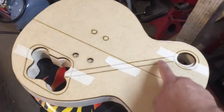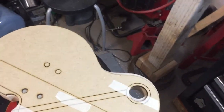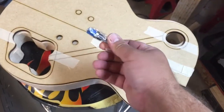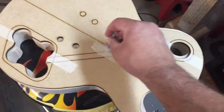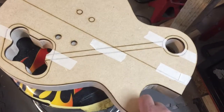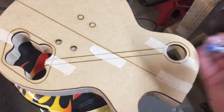Now we've got the control cavity routed out and the switch cavity routed out. We need to use our template and route the wire run between them. We're going to do that using a template base — it's got a bearing on top so it'll ride along the template. We secure the template to this, then route it out a half-inch deep.